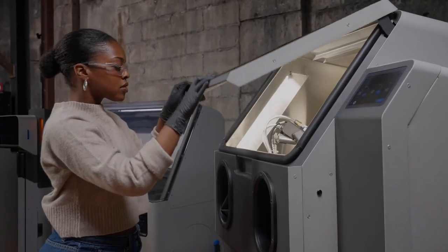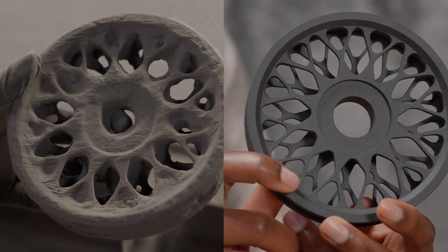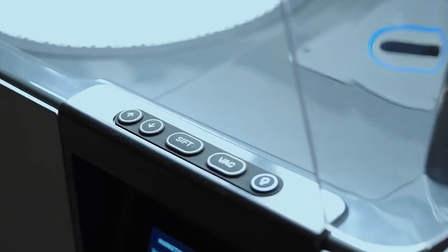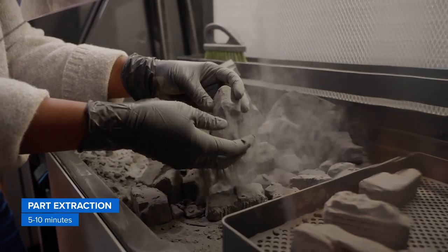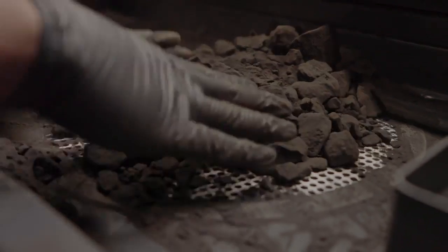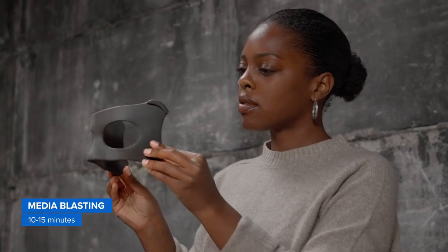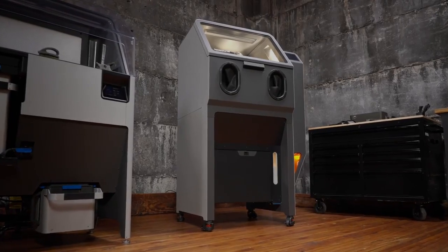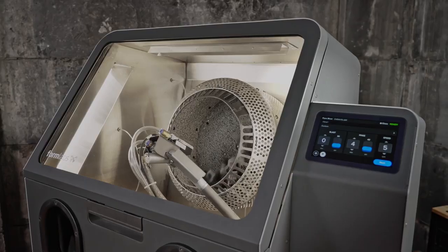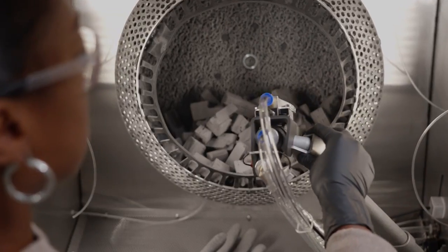Between same-day print speeds and supportless printing, working with SLS powders truly maximizes time and efficiency when it comes to post-processing. Once a print is done, the entire build chamber can be transferred from the printer to the Fuse Sift, where your parts can safely be removed, separated, and cleaned of excess powder, which can then be recycled to reduce or even completely eliminate waste. After extracting the parts, media blasting is a critical step to fully depowder parts and achieve a smooth, powder-free finish. Adding Fuse Blast, the first affordable automated media blasting solution, reduces cleaning time to as little as 15 minutes overall — an 80% reduction in average hands-on labor time.